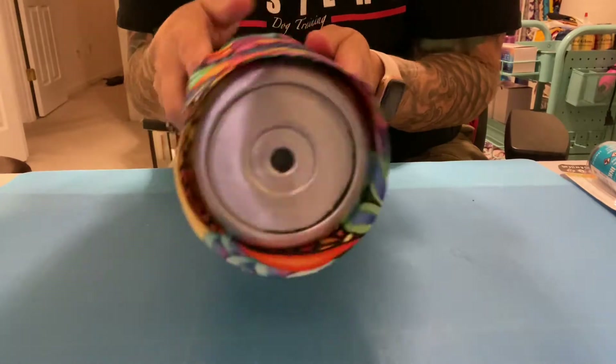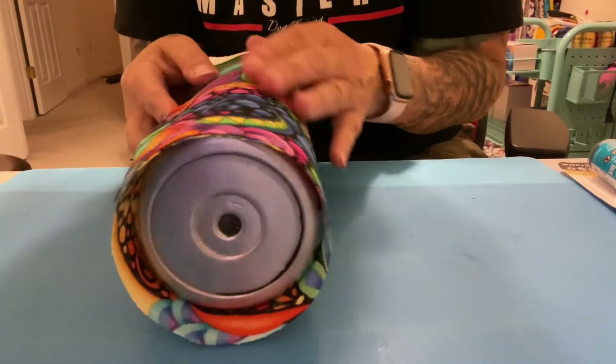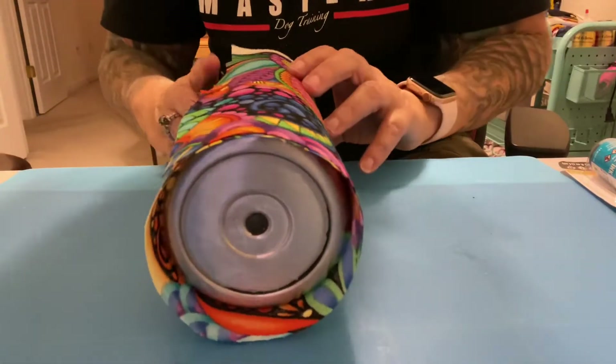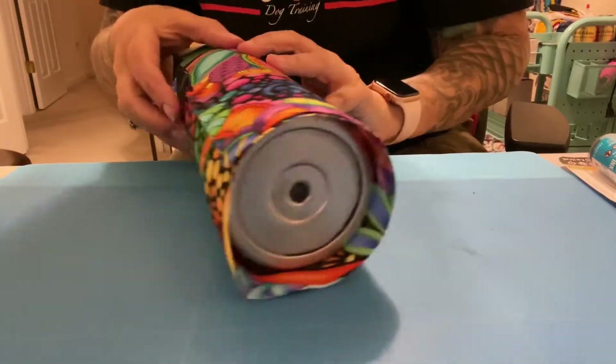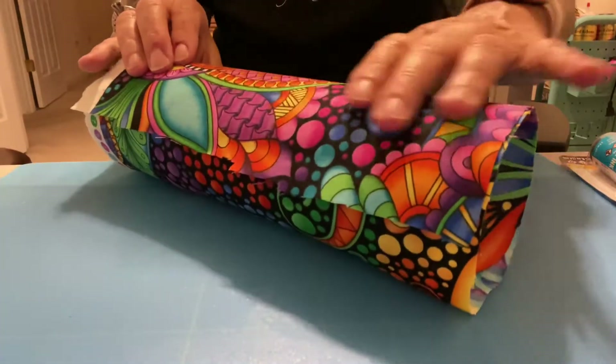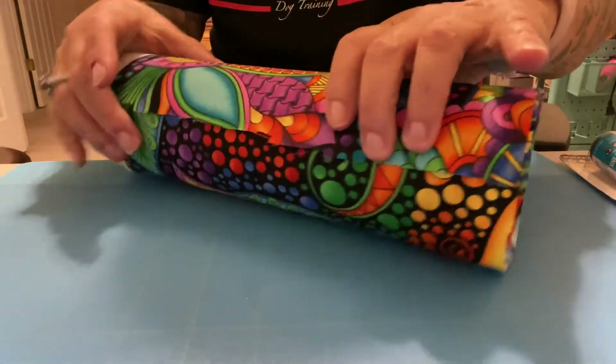I am going to attempt to do a tutorial on fussy cutting fabric and I hope that everybody can see this. I'm going to try to make it as visual as I can but I really stink at it.